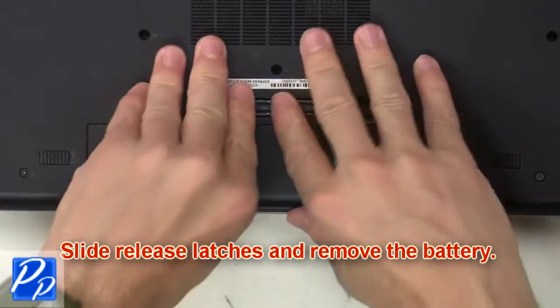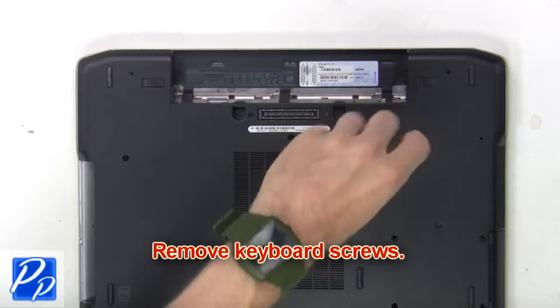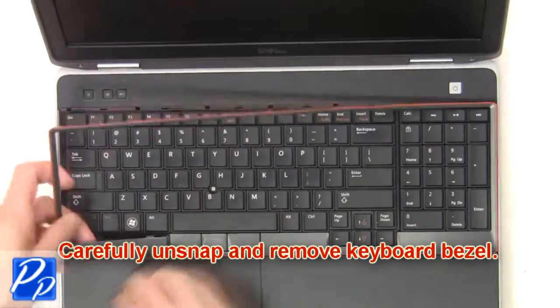Slide the release latches and remove the battery. Next, remove the keyboard screws. Now carefully unsnap and remove the keyboard bezel.